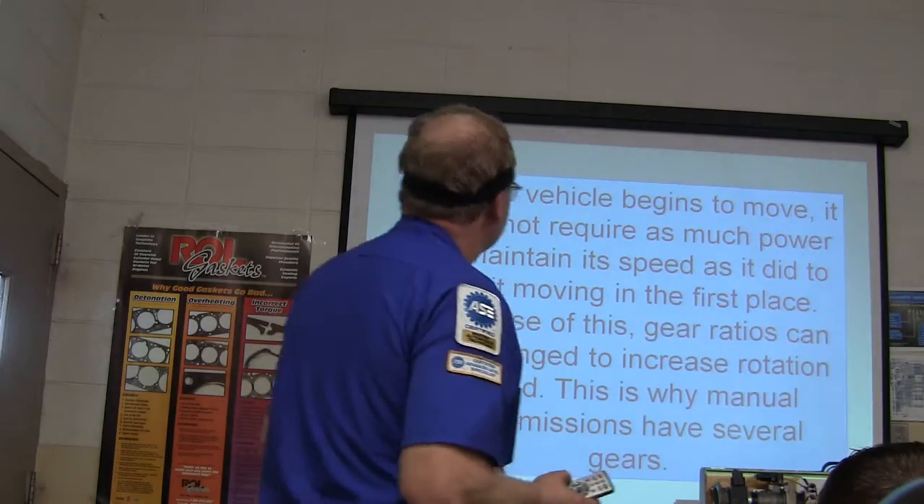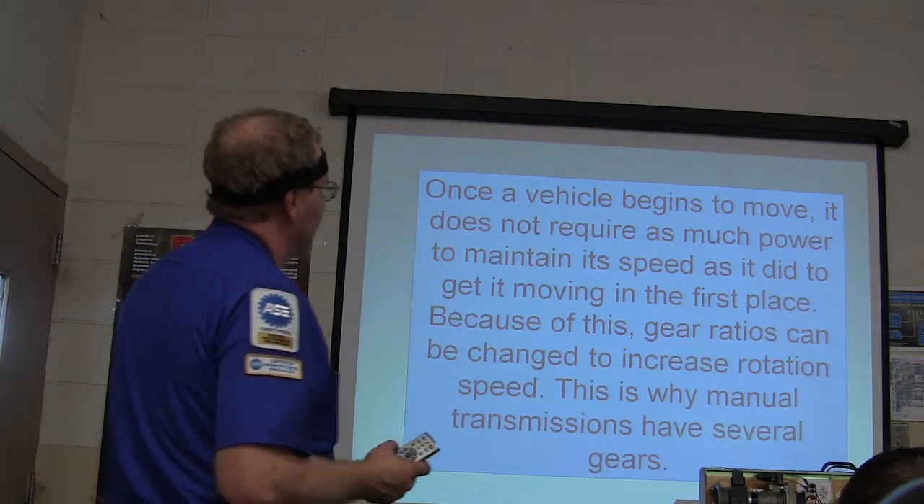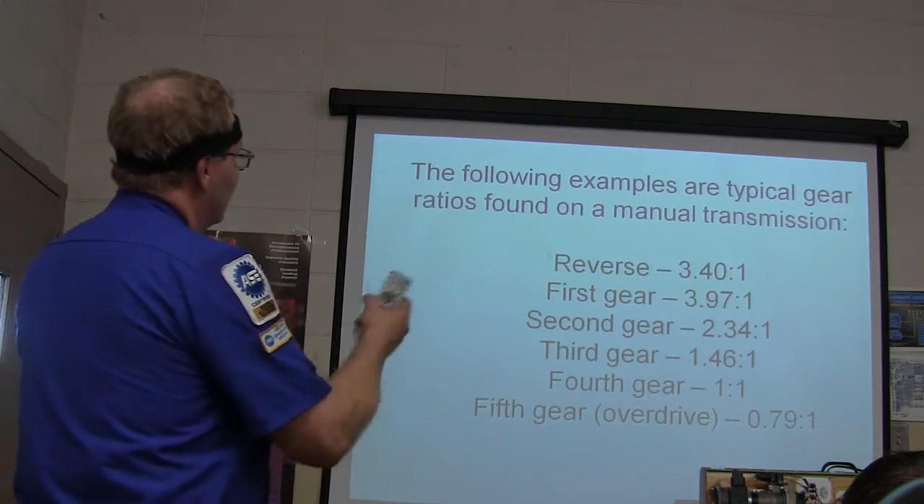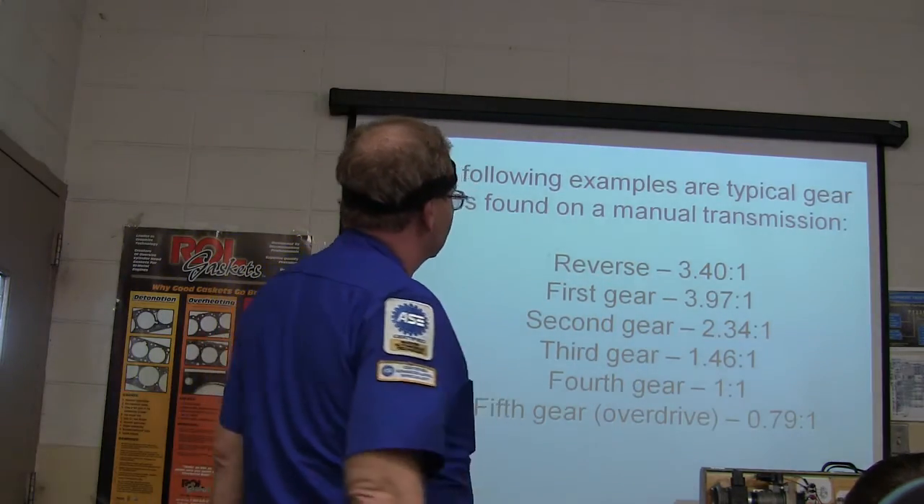It turns a drivetrain with a 10-to-1 gear ratio at only 600 RPM — that's not very fast. Once it starts to move, it doesn't require much power. You shift gears and build speed from there. These are typical gear ratios found in manual transmissions.